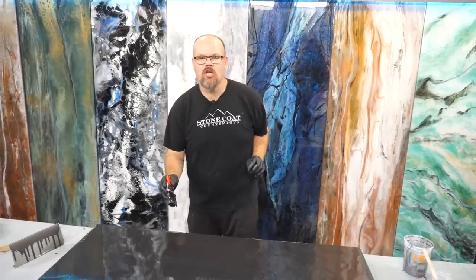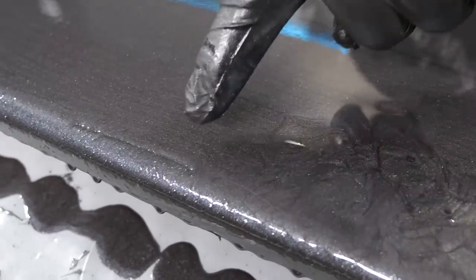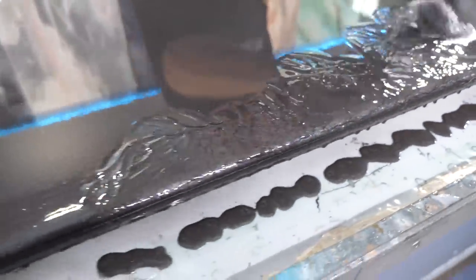Guys, if you get surface tension on your piece, all you need to do is touch it and break it up. You can see the surface tension on the edge — we're going to break that up with a brush and we're also going to overlap the edges.